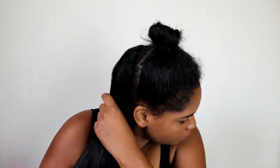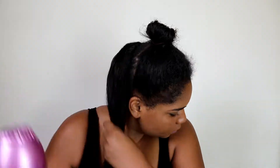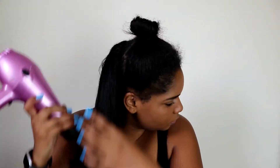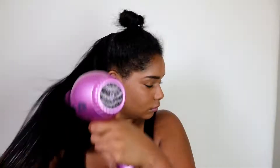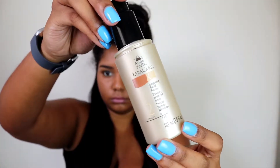Firstly, I just take some Moroccan oil and apply it to my damp hair at the back, and then I begin blow drying. I did wash my hair after doing my last hairstyle because it was getting a bit greasy and weighed down, so now I'm just blow drying the hair to get ready for styling.